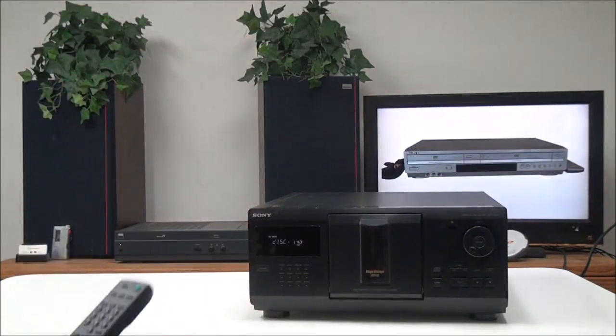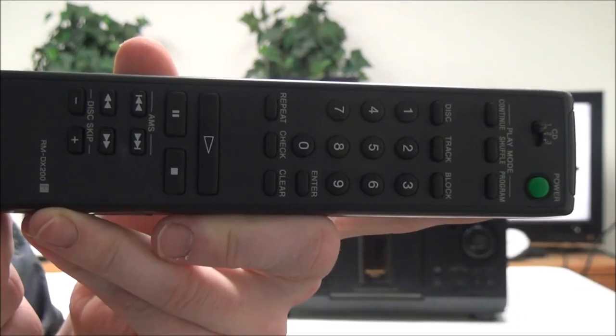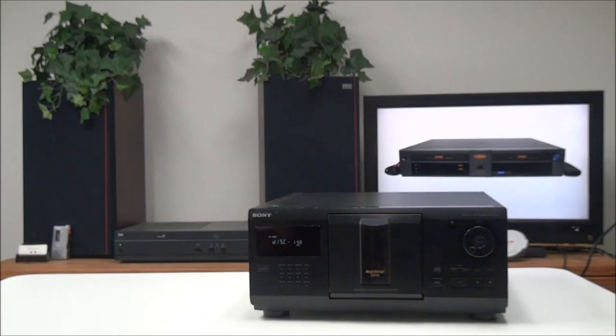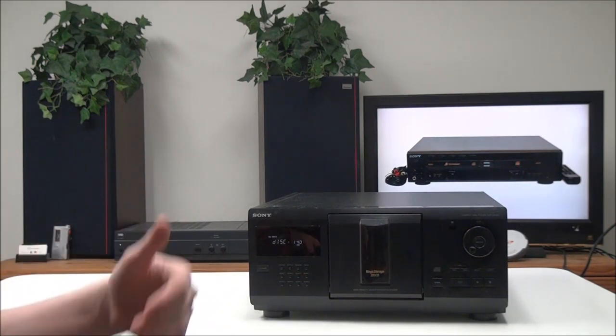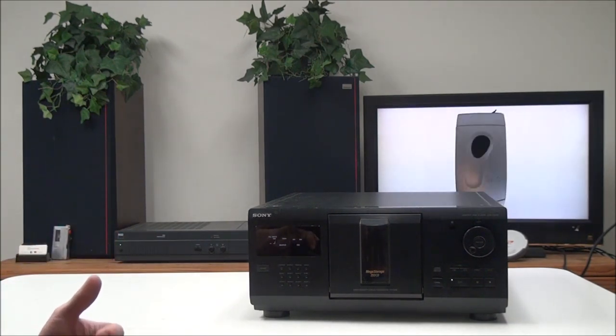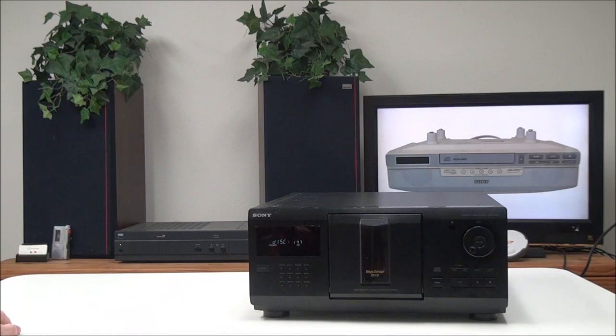This is your original remote. It has the command mode switch at the top so you can control one of three connected CD players. You've got continue play for playing songs in a row, and shuffle play which will randomly select a disc and then randomly select a track from that disc — or if you have it on one disc, it will shuffle through that disc.